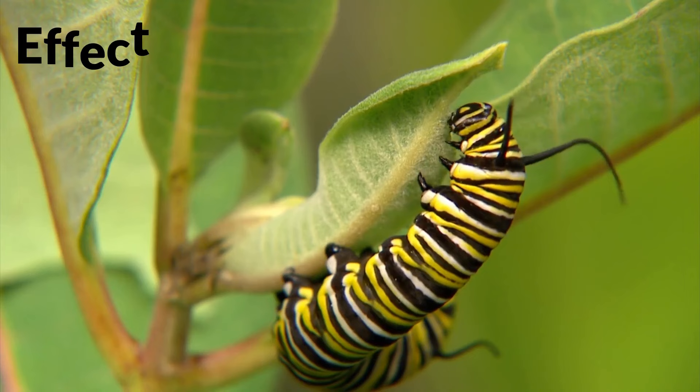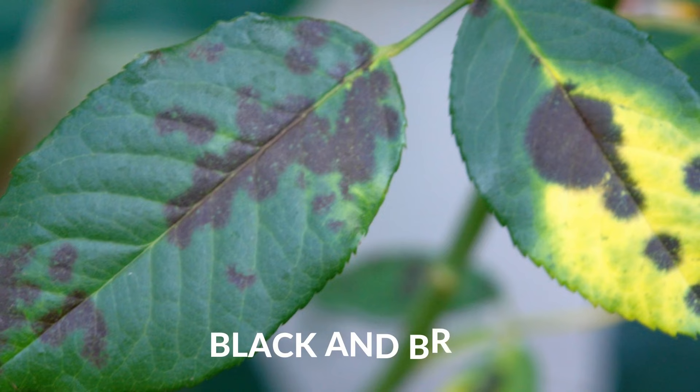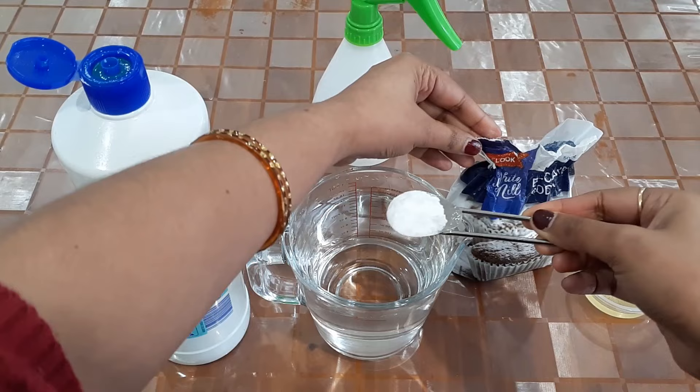Baking soda acts as an effective pesticide and has the ability to kill almost all sorts of plant pests such as aphids, thrips, scales, mealybugs, fungus gnats, and many more. It is also considered an effective fungicide, as it can help remove powdery mildew, black and brown spots, leaf miners, soil fungus, and other fungal infections on your plants.